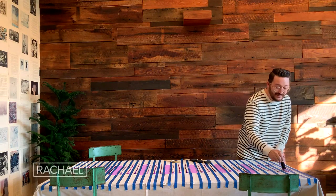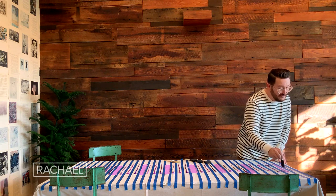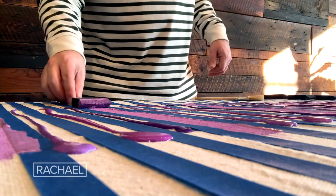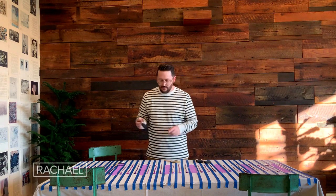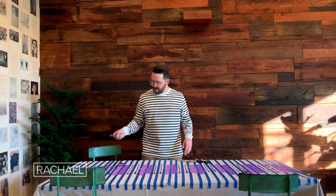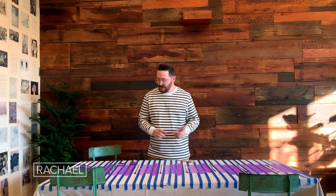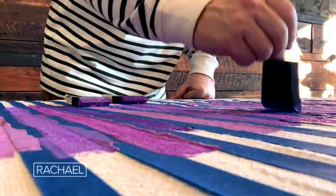One, two, three, four. The counting is so helpful because while the colors are different, they are very similar. So all my light purple is done and we're going to move on to the second one. That looks great. Let's begin with our third color and our final color — dark purple.